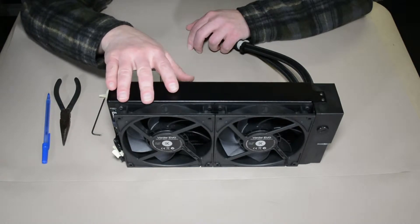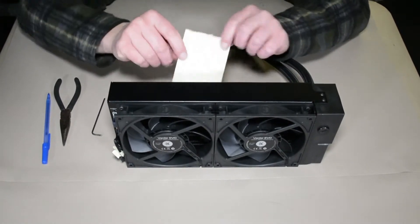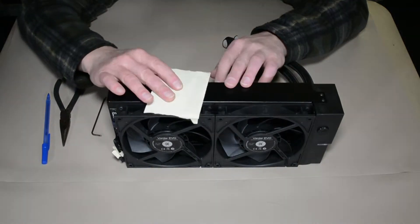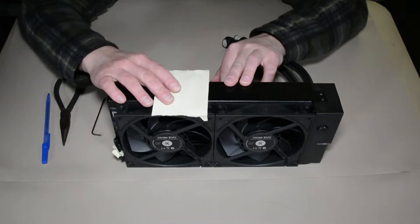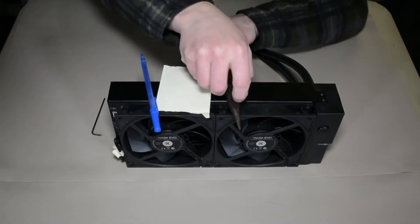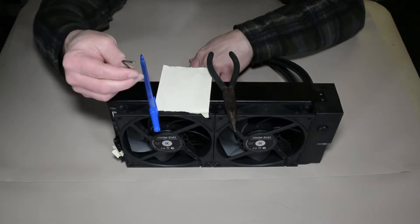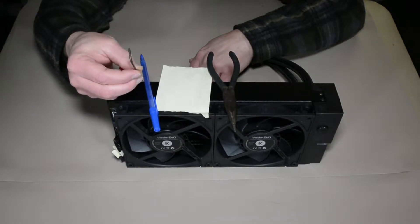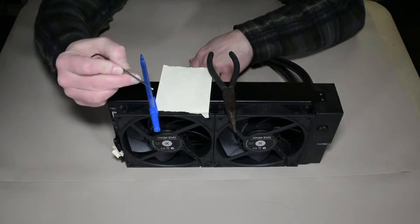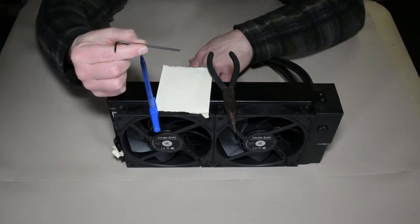The fans on each of the radiators are gonna be different. Now, what I used in order to do this was a sticky note, a pen, needle nose pliers, and an Allen wrench. I'm not sure exactly what size Allen wrench it is, but it's pretty small — just have a variety of Allen wrenches around, they're always very useful.